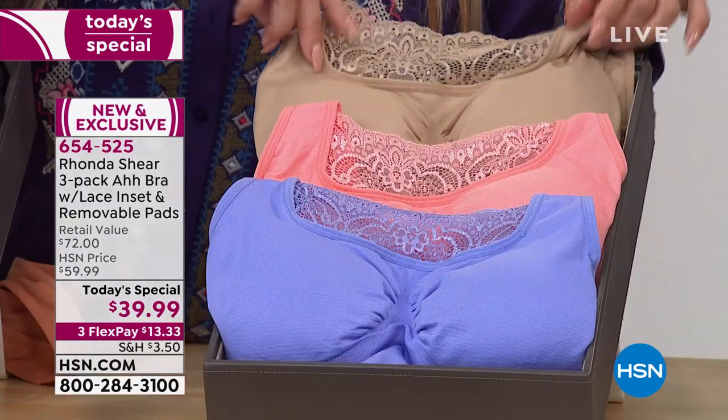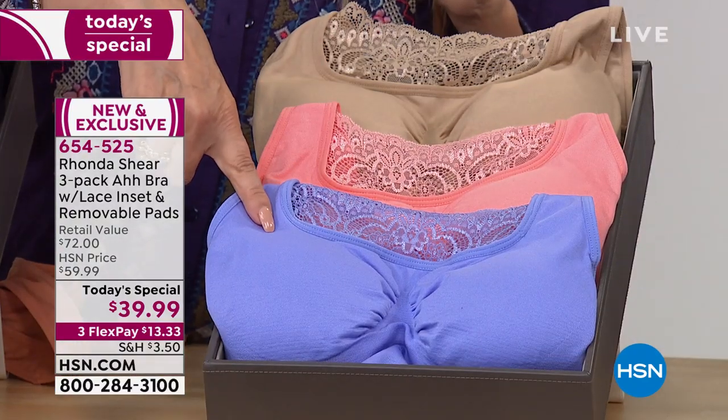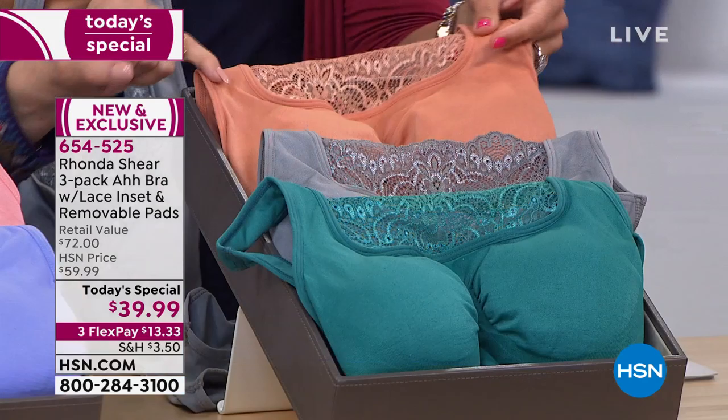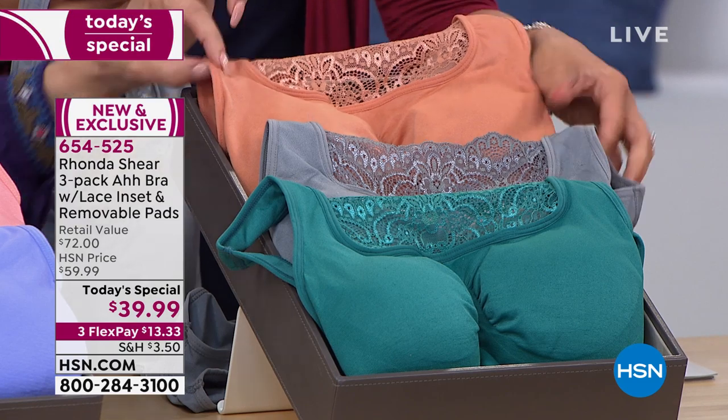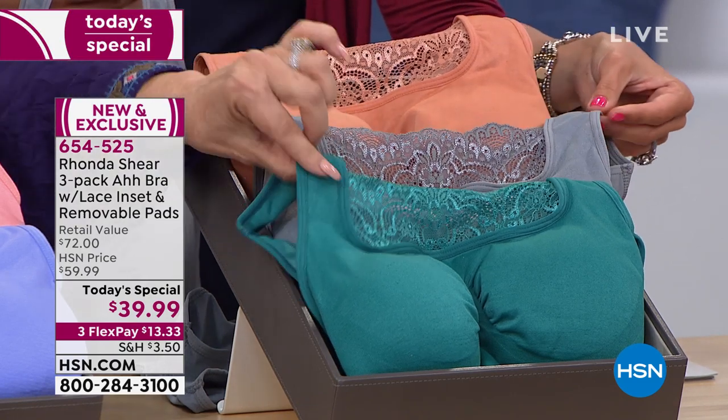Your neutrals are your black, your taupe, your blush — they all have dyed-to-match pads inside each one of them. Here's your sorbet set: you get your nude, your coral, your periwinkle. And last but not least, this is my favorite set — vintage jewels — with copper, gray, and teal.